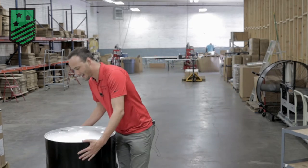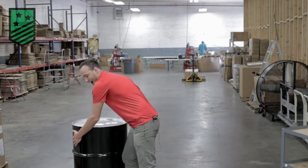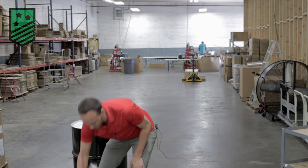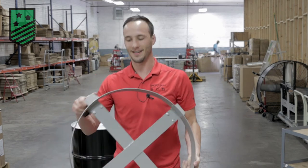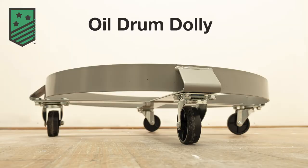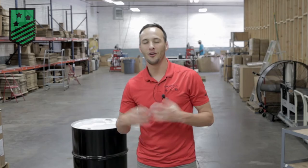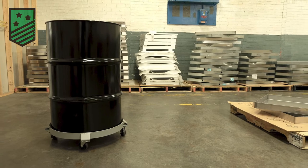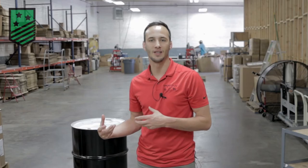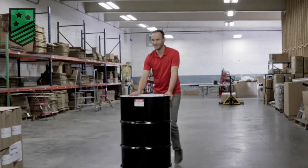55 gallon drums can be kind of heavy, so we made something that's a little bit lighter. It is very sturdy in design and sleek. It comes with a powder coat paint and has four solo casters. Oil drums can be really heavy and they're holding a lot of liquid, so something sleek and simple in design yet sturdy will really take the load off, and the likelihood of injury is going to be much less.